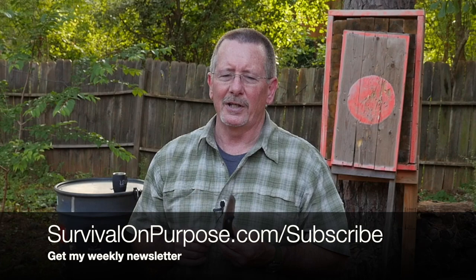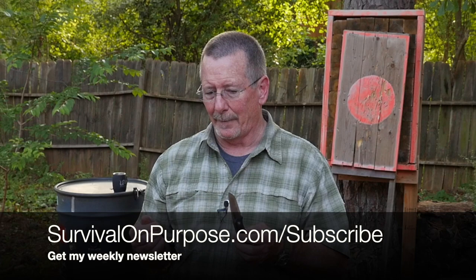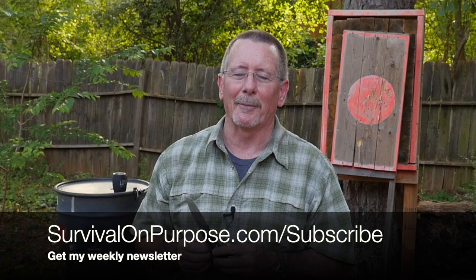If you want to make sure you don't miss a single one, I invite you to go to survivalonpurpose.com/subscribe to get connected with my weekly email newsletter. Every week I'll send you links to previous videos, news, deals, and subscriber-only offers. Go to survivalonpurpose.com/subscribe. I sincerely appreciate the support. My name is Brian — you're watching Survival on Purpose. Remember, survival is not an accident, so be prepared. I'll see you next time.